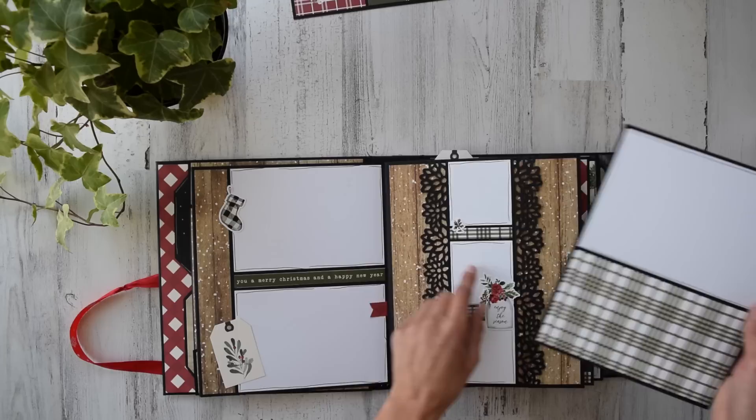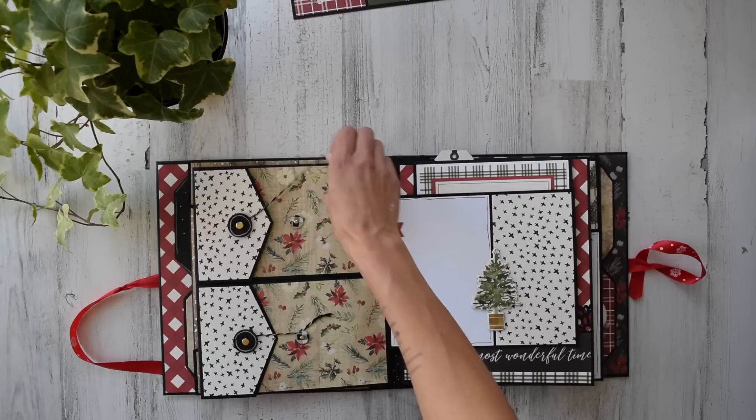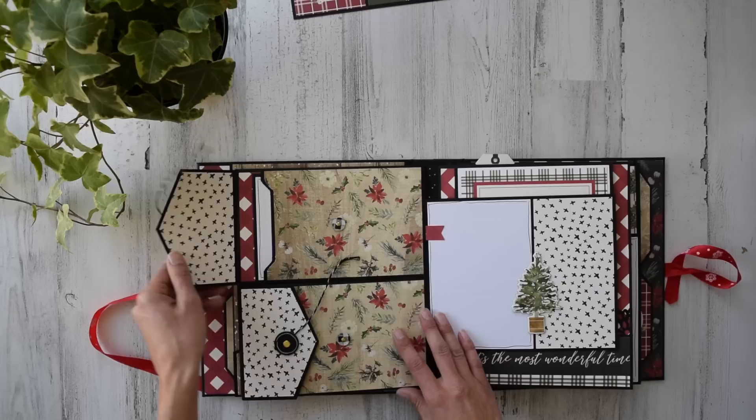This is actually a tag out of one of the 12 by 12 papers, here's a little sticker, and another banner. We've got a belly band page — super easy, look at that. There are super cute little spots for photos or journaling right here, and on this side I've got some little envelopes. I did a brad closure and drew a little circle with my chalk marker.